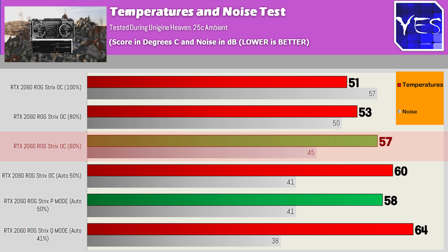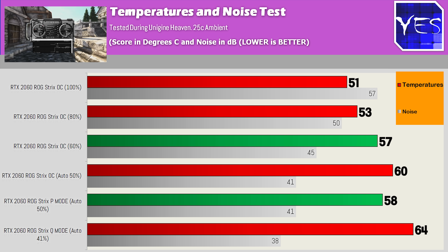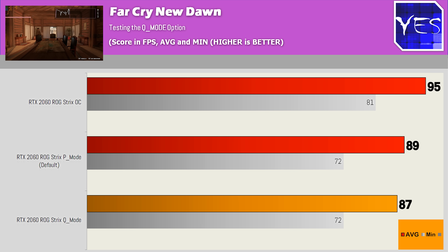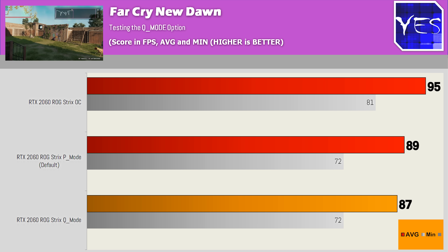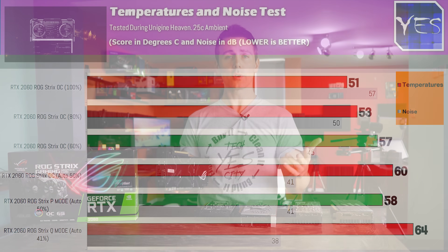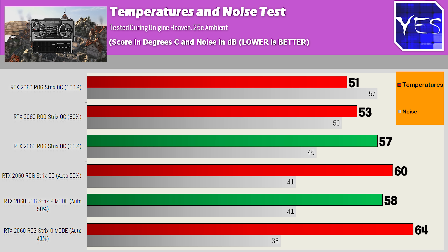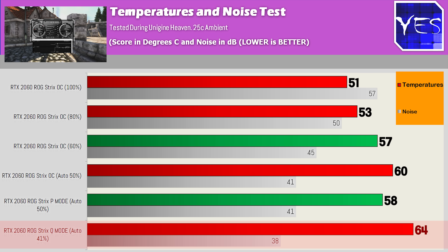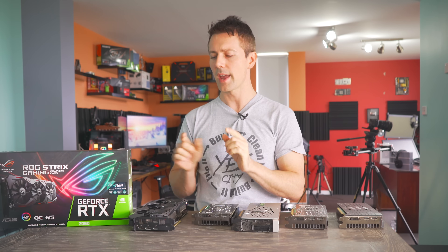Speaking of performance numbers in Q mode, P mode, and overclock mode — I'll pull up one graph, and then we're gonna forget about quiet mode. We can see it's falling just a slight bit behind performance mode, but the noise differential isn't that big. So if you're going to get this card, I'd just recommend leaving it on the default mode out of the box. If you're gonna overclock it, definitely set the fan speeds to 60%. Q mode I'd only consider if you're really sensitive to noise. Let's take this monstrous 1.275 kilogram card and compare it against the other cards in the fray.